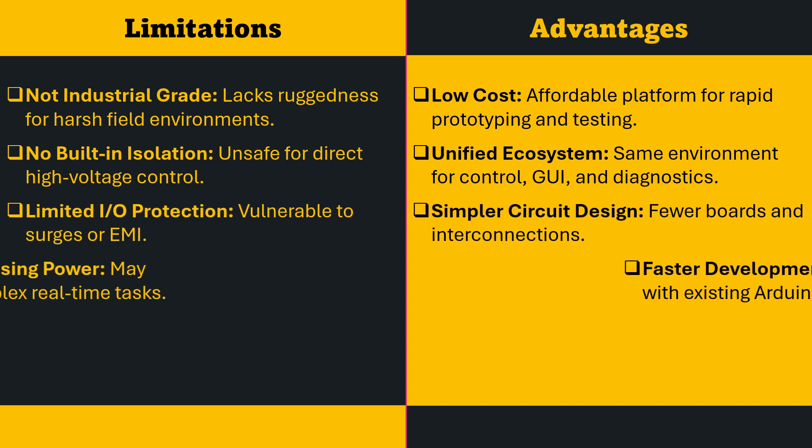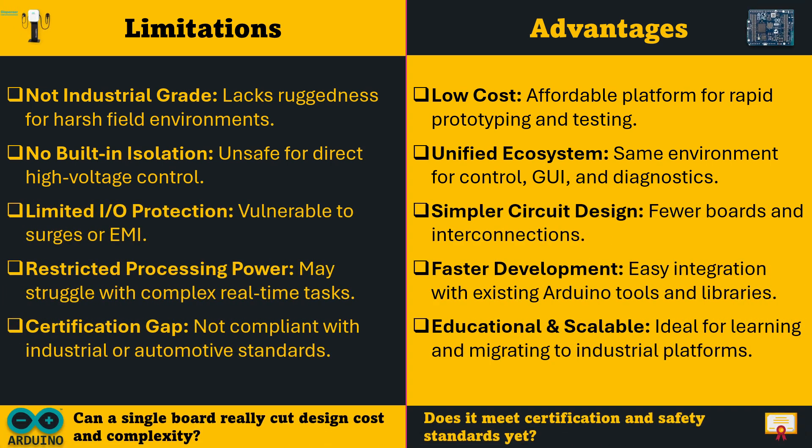Every new technology brings both strengths and limitations, and the Arduino UnoQ is no exception. On the positive side, it offers a low-cost platform for rapid prototyping where control, interface, and diagnostics can all be developed within one unified ecosystem. Its simpler circuit design and compatibility with existing Arduino libraries make development faster and more accessible, especially for those transitioning from academic to semi-industrial projects. However, it is not yet industrial-grade, lacks built-in isolation, and provides limited protection against electrical surges or EMI. Its processing power, though improved, may struggle with demanding real-time tasks, and it still lacks formal industrial or automotive certifications.